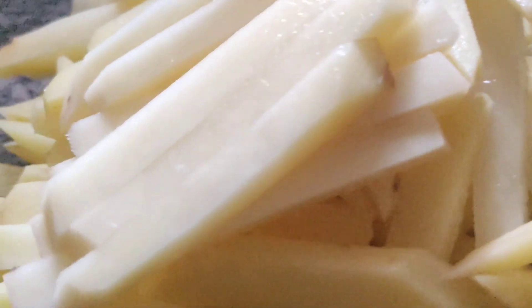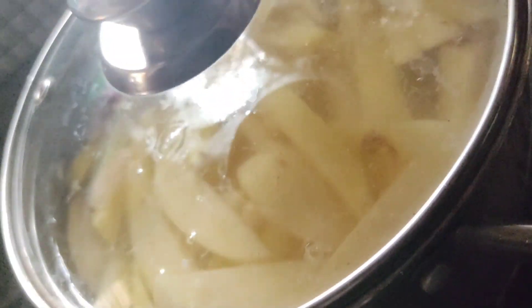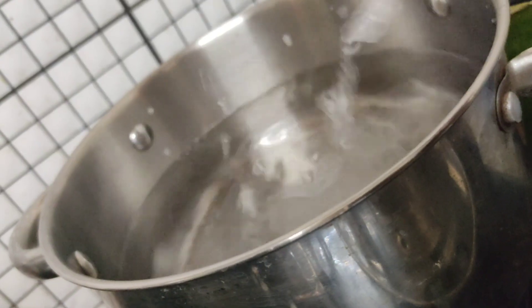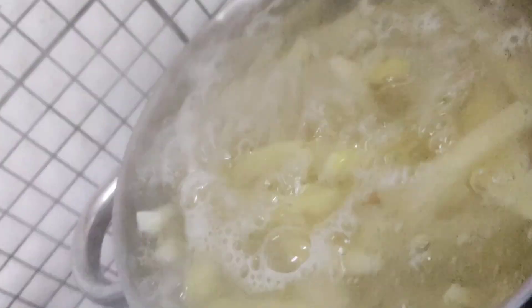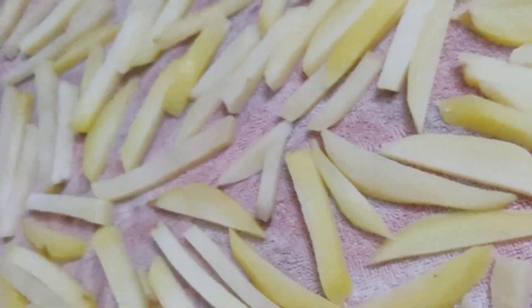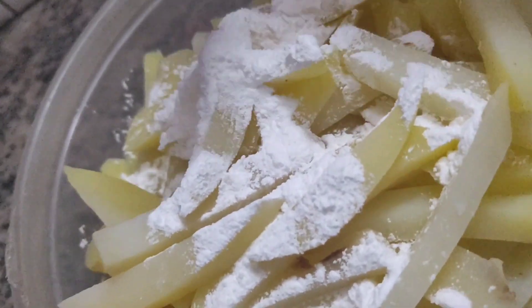We add a stick side. We add a little bit of starch. We add crispin. We add a little bit of starch.